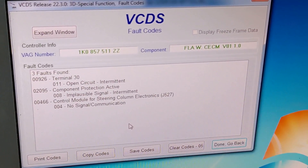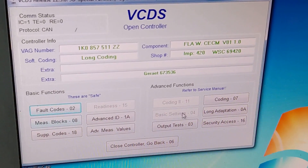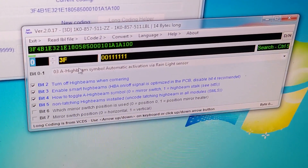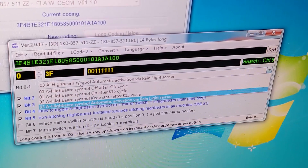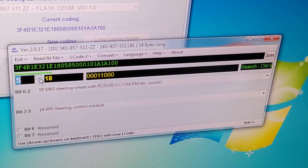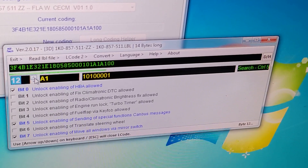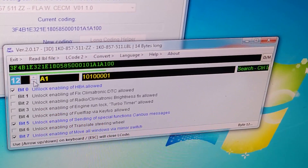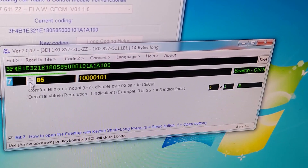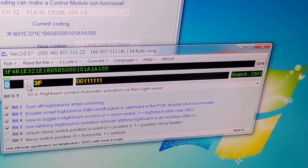Now we're finally able to access the FLA module, which is the module called 3D Special Functions. First, just delete any codes that you might have stored, then go into the coding section and click into long coding — you can see all of the functions that the FLA has to offer. There are quite a lot of different functions here, and I did need to reach out to the developer of this unit to get an understanding of what everything is. He passed over a document which explains everything quite nicely, and I've translated that to English — it's linked in the description below.